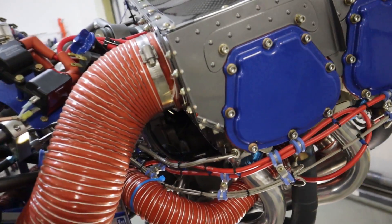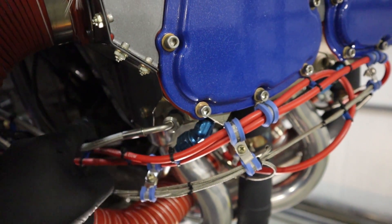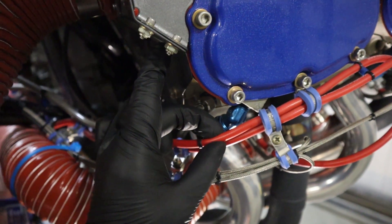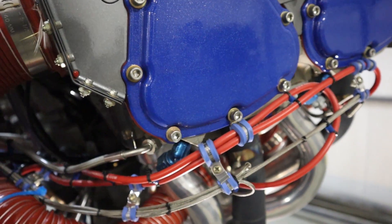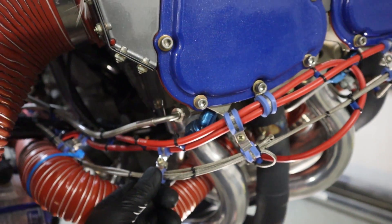Continuing around — on the bottom of each cylinder you have an oil return line that goes from the bottom of the cylinder back into the casing. The red lines you see are the ignition wires from the magneto going up into the front two cylinders. And all these braided lines are the cylinder head temperature and exhaust gas temperature probes.